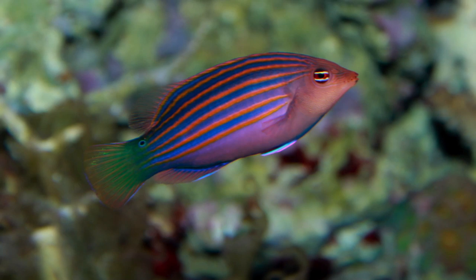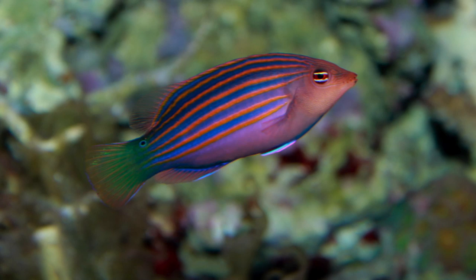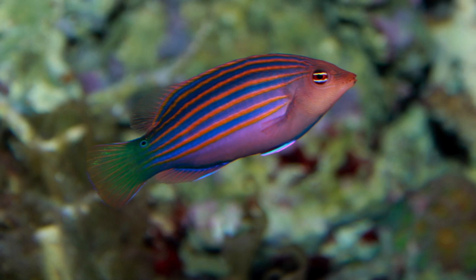I like how it has the fake eye in the back on its tail to confuse predators. And not only that, but it's a different color — the tail is green — whereas some fish that have that extra eye to confuse predators are the same color as the rest of the fish.